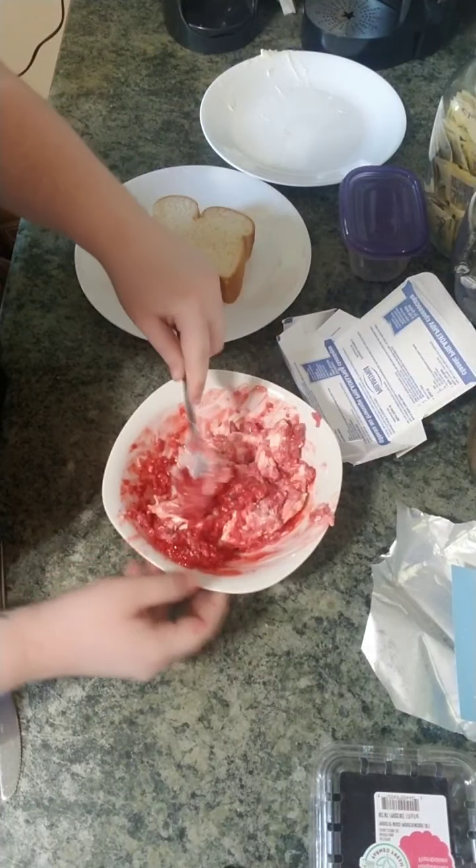Mix it a little bit more because it's still a little chunky, but that's okay. Here we go — perfect! Then I'm going to add my other piece of bread on top, squish it down a little bit. Let's cut it and see how it looks on the inside. And there is your raspberry cheesecake sandwich!